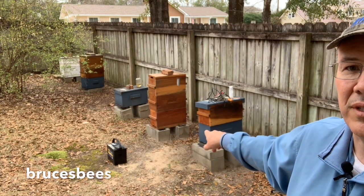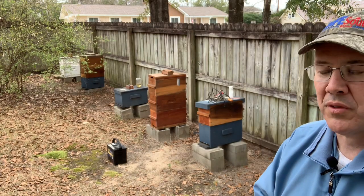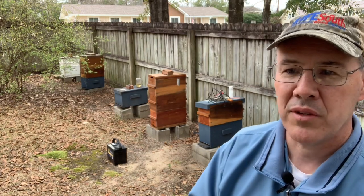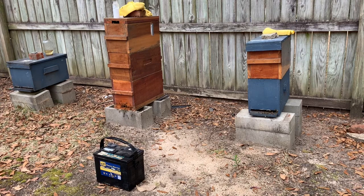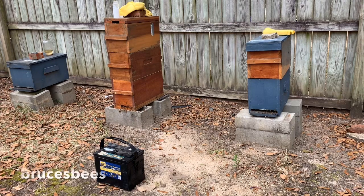We'll treat those two hives using this vaporizer wand and see how it goes. Since the holes in this nuc are so small, I don't worry too much about it. I'll probably just leave the top one open so we can see when the vapor gets up there. I may or may not clog the bottom one, but I'm going to stand back far enough that we won't get exposed to the vapor. I'll wear my mask to get started. I'm going to put a scoop and a half in the wand and get started.